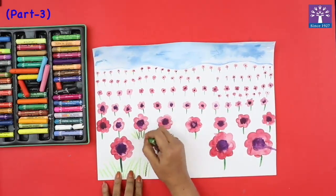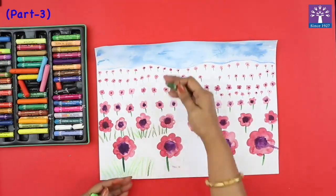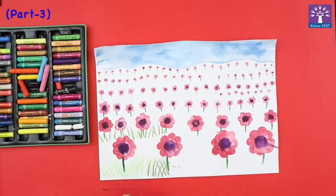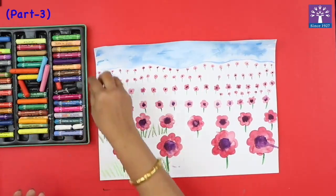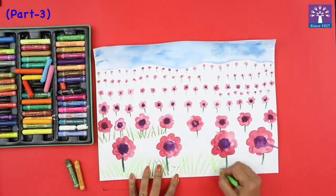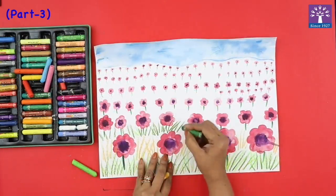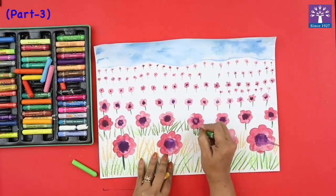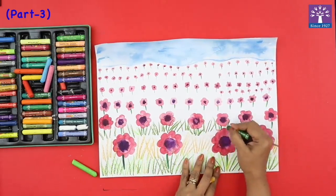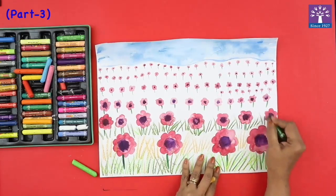I'll show you with a dark color — these strokes will reduce, just the way the size of our flowers have reduced. We can add uneven strokes and use different colors. It's okay if your flowers are getting overlapped by some grass strokes, because grass grows unevenly and it looks natural.